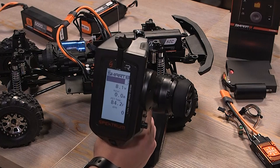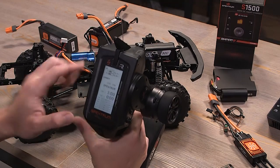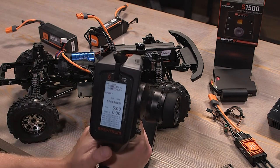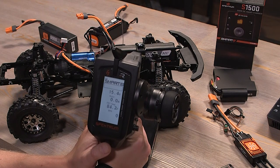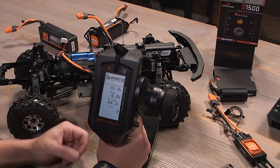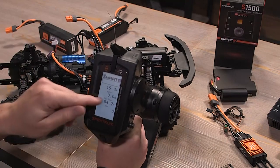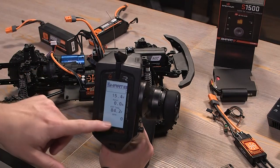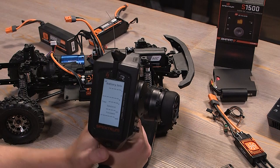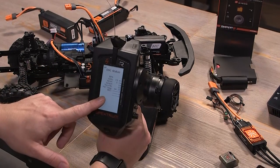Now let's plug in a non-smart battery and see what we get. With a 4S dumb battery plugged in, you'll see that we don't have 'smart' at the top because we don't have a full smart system. But we still have a smart ESC, so it's still going to report some data — just not all of it. The data we will get is the input voltage, so you can still set alarms for battery voltage. You'll still get the motor's output current, the FET temperature of the ESC, and the RPM.